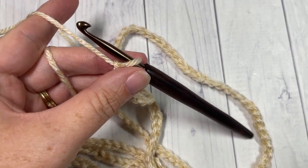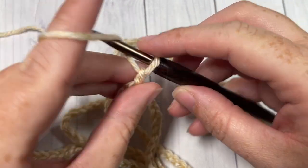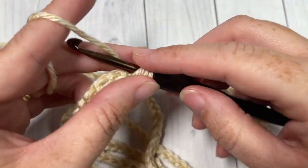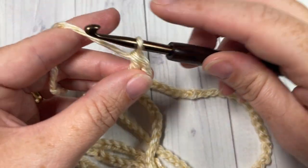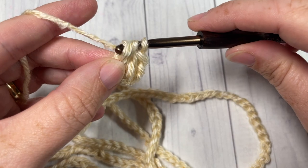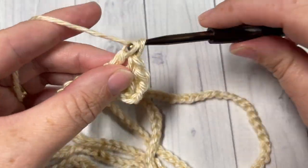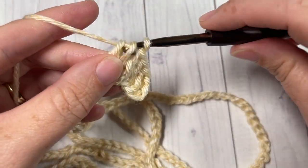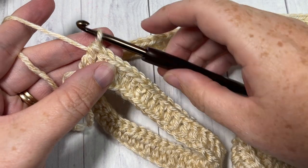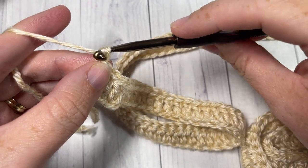Once you have your 235 chain stitches, you're going to begin Row 1 by working a double crochet into the fourth chain from your hook. Your chain three at the beginning also counts as a stitch. You're then going to work one double crochet into each stitch all the way across. At the end of Row 1, chain one and turn your work.